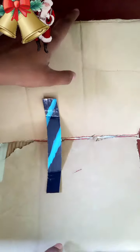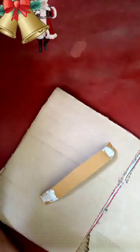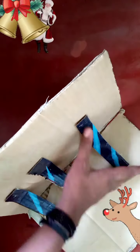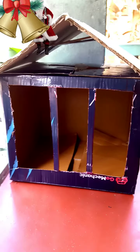We have 3 cardboard pieces and we have to put the card into the side of the card. We have to put the card in the top and put the card in the top.